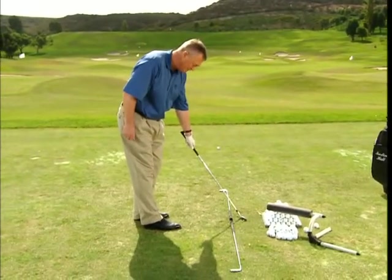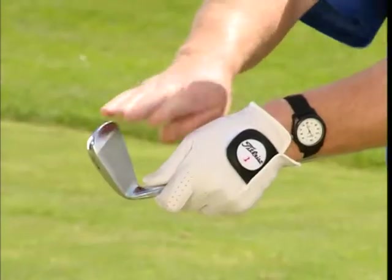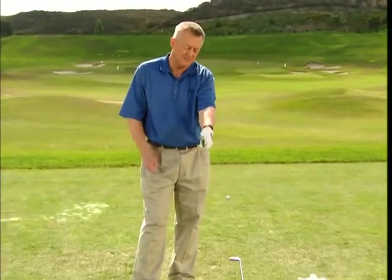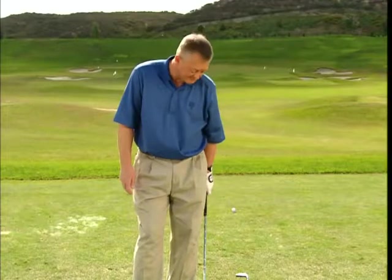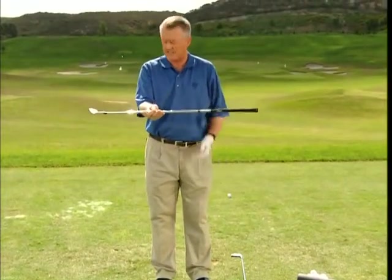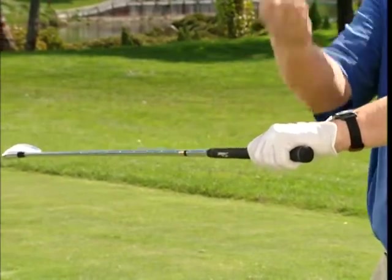Not to the right of the target and not to the left. Ideally, if you can put the back of your left hand on so it matches the club face, you have your best chance of sensing the club face. I hold the club in the palm of the right hand so you can clearly see the face of the club is up to the sky. Then I put my left hand on so the back of my left hand is also to the sky.